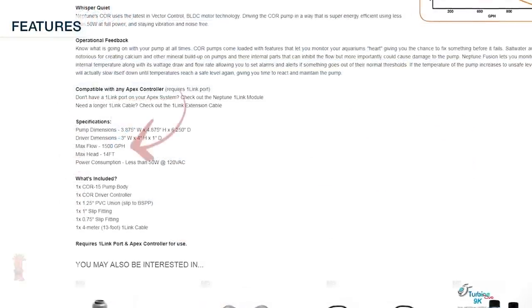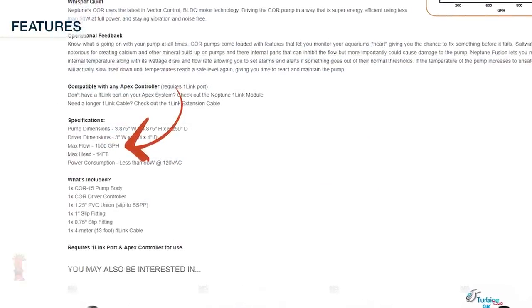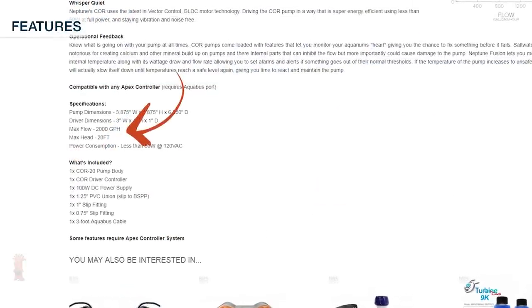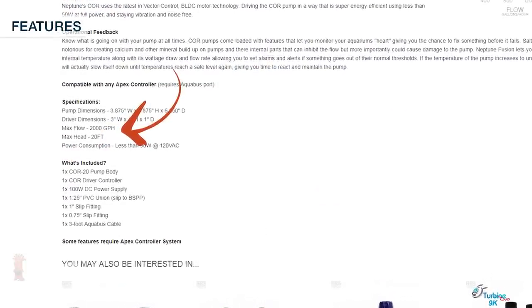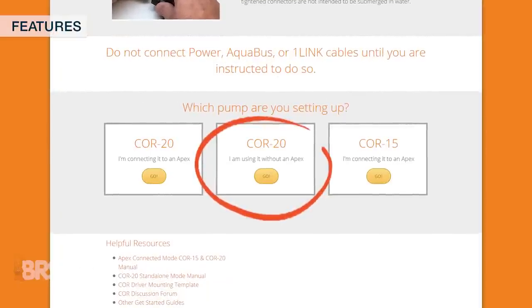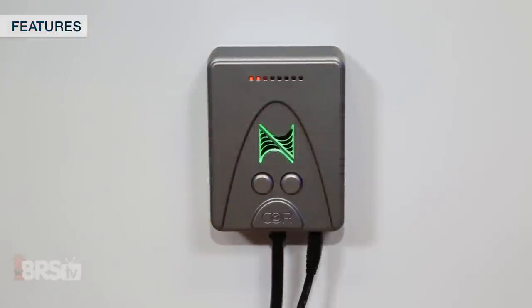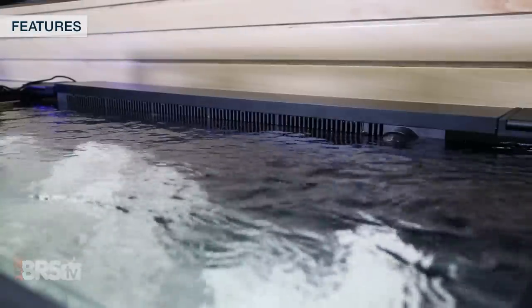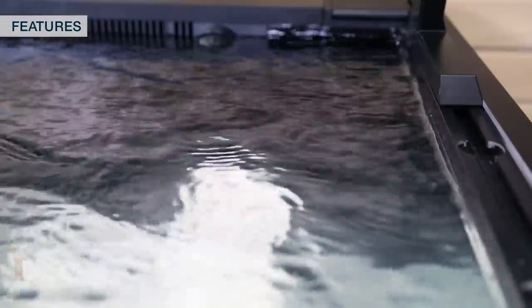The Core 15 does 1500 gallons per hour and requires a Neptune Apex, while the more powerful Core 20 does 2000 gallons per hour and works as a standalone with or without the Apex. When the Core 20 is not connected to an Apex and in standalone mode, you still get features like the push button feed mode, IQ level for smarter flow throughout the tank, and adjustable flow rates to perfectly match your tank's needs without needing a computer or Apex at all.